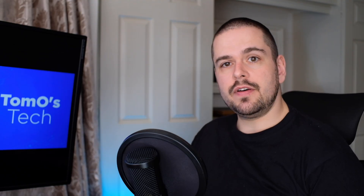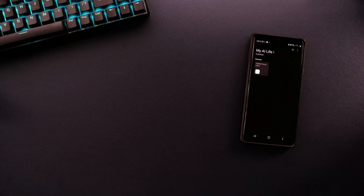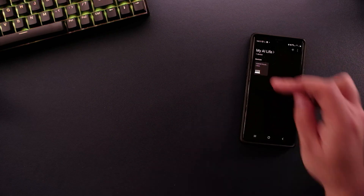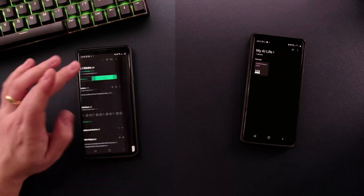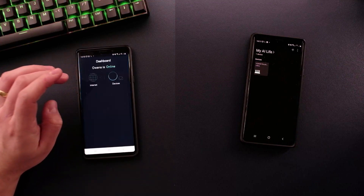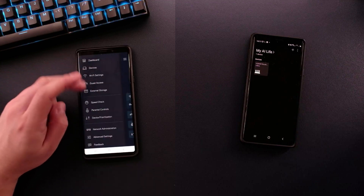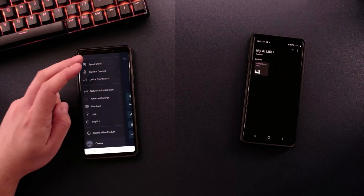Both units offer a companion app. The Huawei app is okay — a bit basic but has some good functions including guest Wi-Fi. The Linksys app is my favourite: it's comprehensive, allows for lots of different functions, and is good for novices and experts alike. Within the app you can control the USB ports and prioritise devices where required, which is a really nice feature.